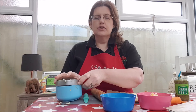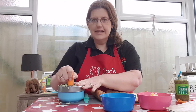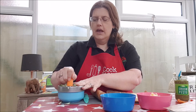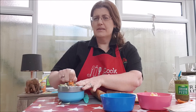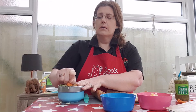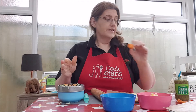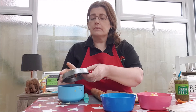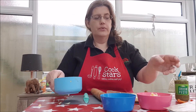Next ingredient we're going to grate is our carrot. Obviously the carrot is a little bit tougher. We're going to use about three or four centimetres of carrot. I always cut it a little bit more than I need for safety. So those are the carrots and the courgette in our bowl.